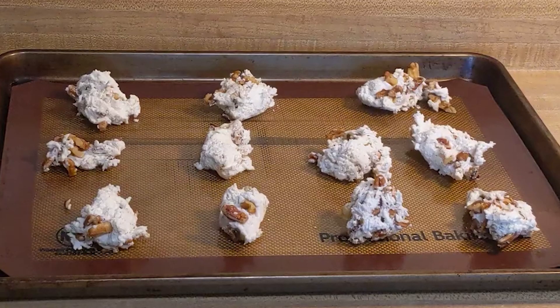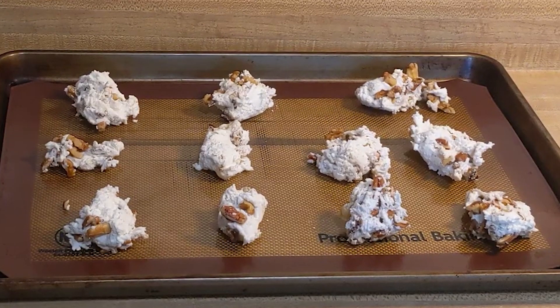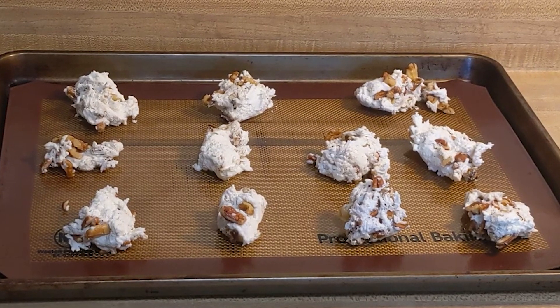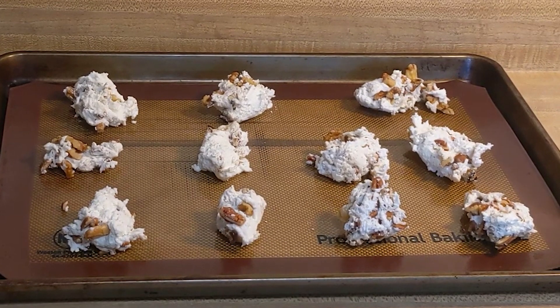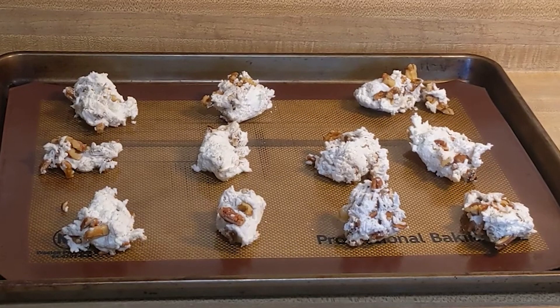And ta-da! The finished Divinity! All you need to do is let these set until they have hardened, and then they are ready to serve at your parties or gift to your friends. I hope you enjoyed this video. If you did, please hit the like button, please subscribe if you haven't already, let me know what you think I should make next, and I will see you next time!